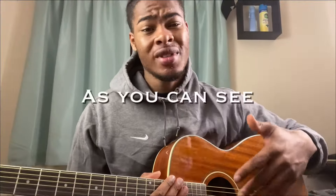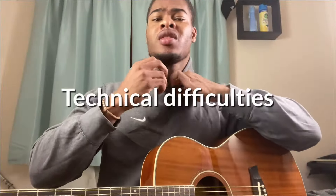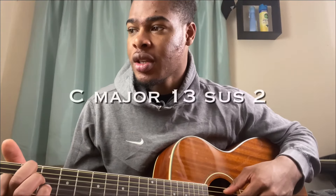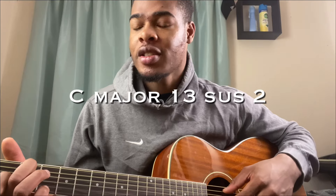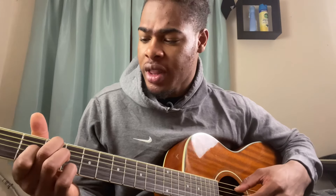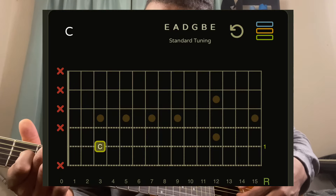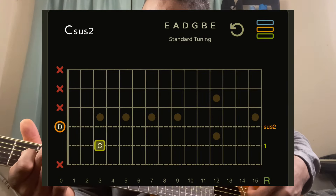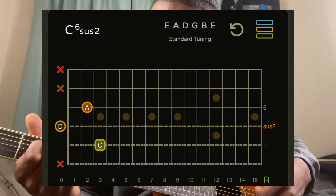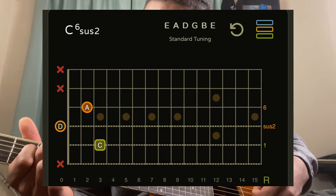As you can see, that sounds sweet and it is also simple. The first chord we're doing is a C major 13 sus 2. My middle finger is on the A string third fret, D string is open, my index finger is on the G string second fret, and the B string is open.